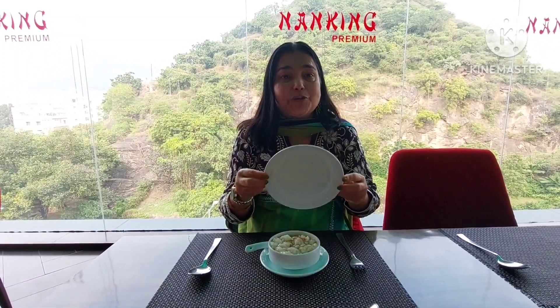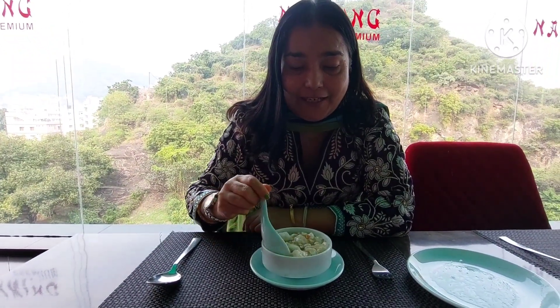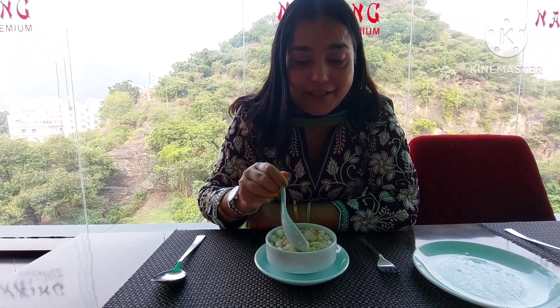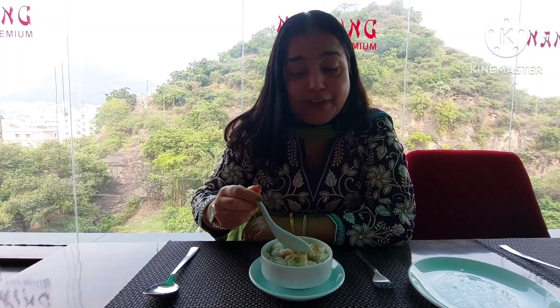Now let's see which soup this is. Have you ever seen Lung Fung soup? It's a Chinese restaurant — can you guess what this is? This is egg made in the form of Lung Fung soup. Believe me, such a beautiful soup — very rare to see.